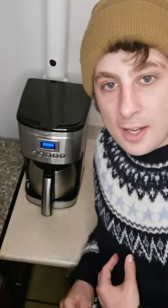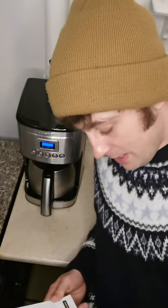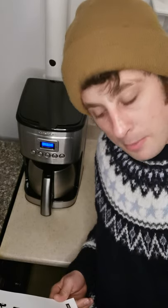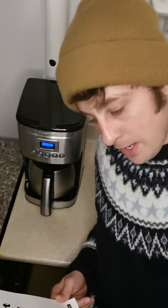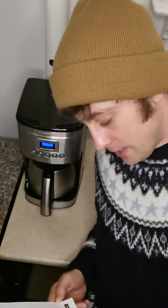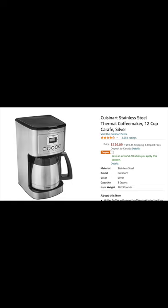Hey, how's it going? My name is Matthew. I'm going to be reviewing this coffee maker. It is the Perfect Temp 12 Cup Programmable Thermal Coffee Maker by Cuisinart — it's the DCC 3400 C series.